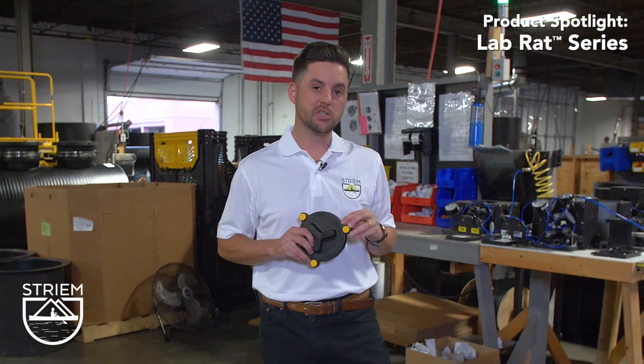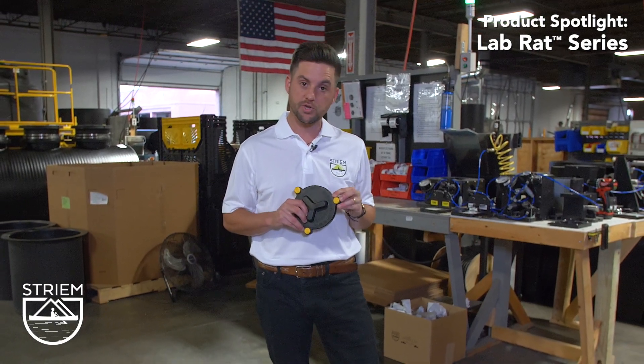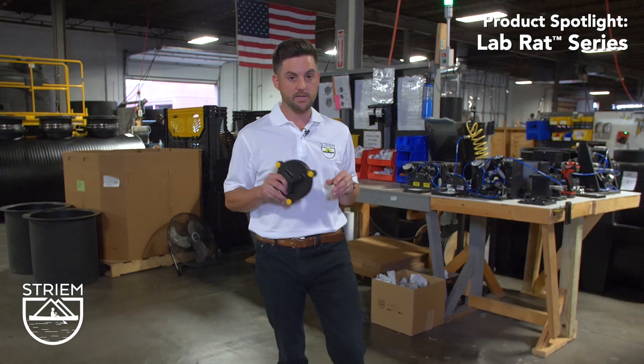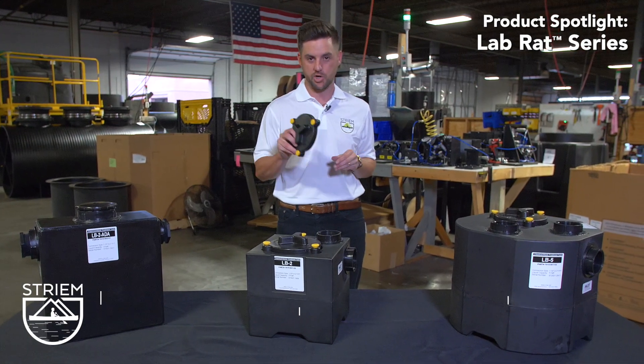You have a new middle school, high school, or higher education project in the works and you're tasked with specifying, installing, or purchasing a neutralization tank for the lab sinks. Our lab rat series has you covered with an under-counter point-of-view solution. Let's touch on this series to see what value it can add to your next project.